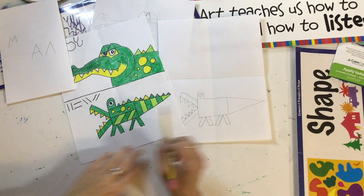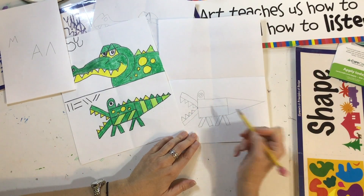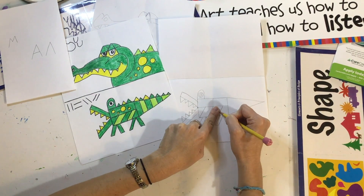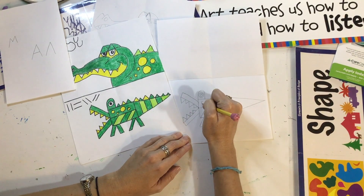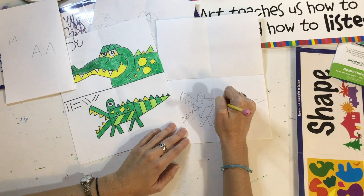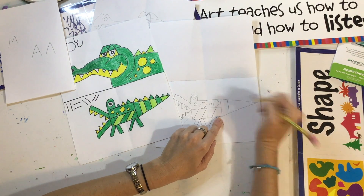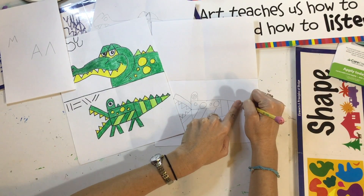Let's put some details on the alligator body. Find that dot from the mouth and go across — so we have the top half and the bottom half of the body. Put some slanted lines right here: put one, leave a space with your finger, put another one, space, another one — slanted lines like stripes on the belly. You can also put some circles — alligators have lots of patterns on their skin. For the tail, put some straight lines: start at the top of the tail, go down straight, leave a space, straight line, space, straight line.